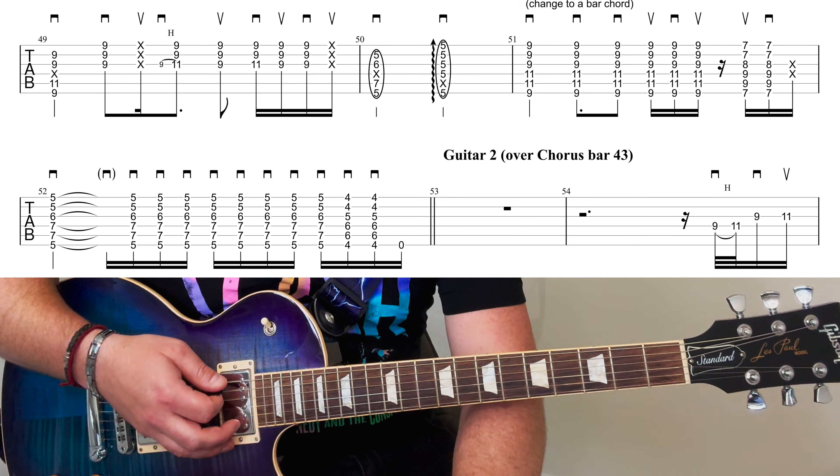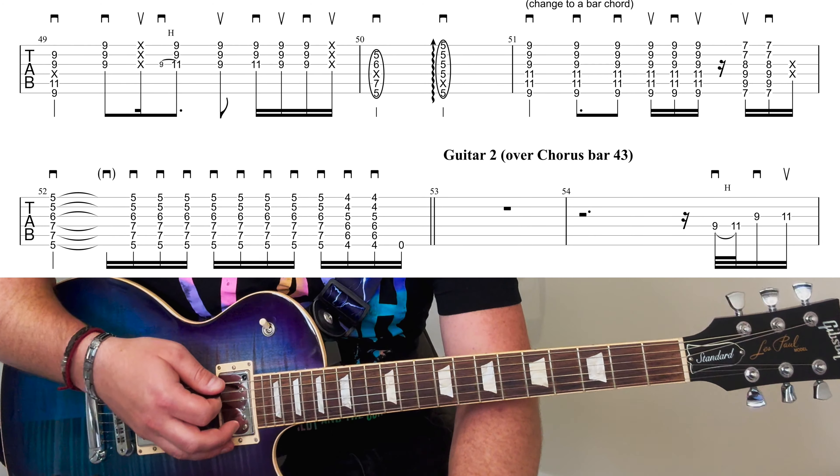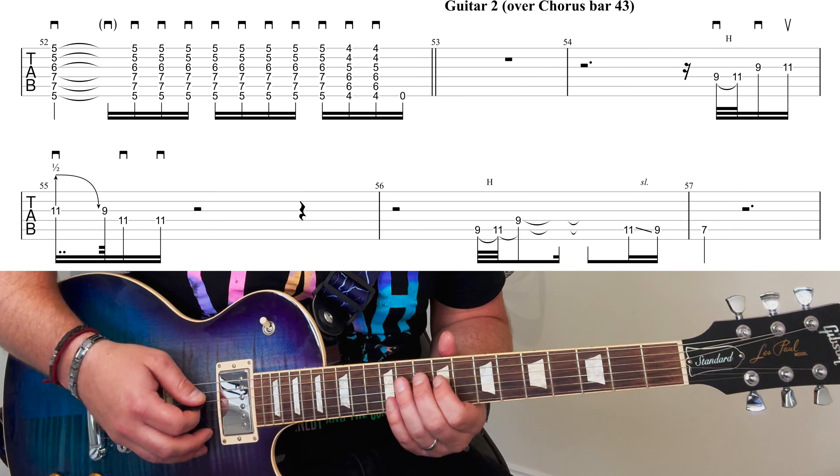That's where the huge change-up happens here, but I'll just run you through some of the guitar 2 parts that happen starting over bar 43. There's a bar of rest first. And then you've got these little patterns here, which I'll just play through for you.